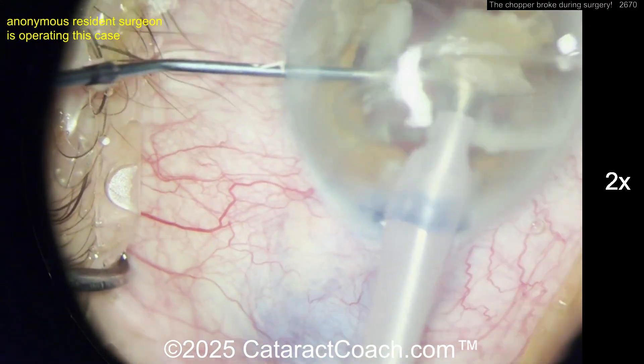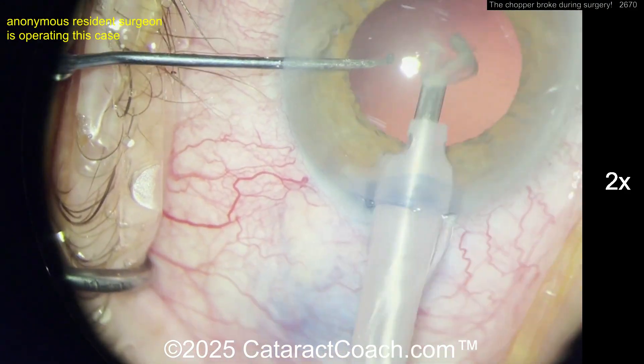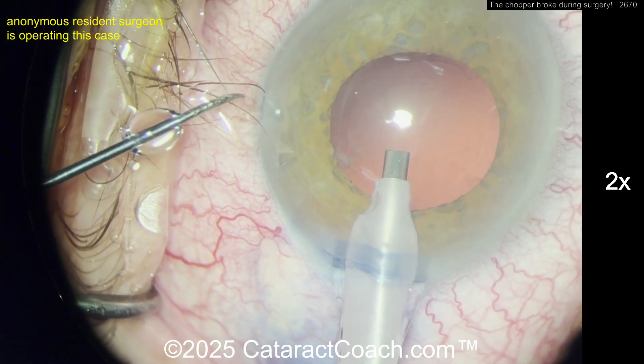Removing the nucleus — that comes pretty nicely and smoothly. The video is sped up here because I want to show you the good part, which is coming up right about here. Look at the chopper as the surgeon is operating, and pulling out of the eye — pow — the chopper tip breaks off in the paracentesis.